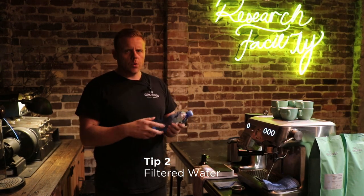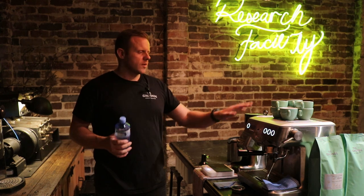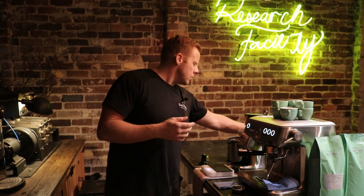Tip number two, filtered water — a water filter at home in your kitchen. That's perfect. You can use that for your espresso machine. Filtered water will help a little bit with the scale, but mostly filtered water is going to help a lot with the flavor and extraction of the espresso itself.